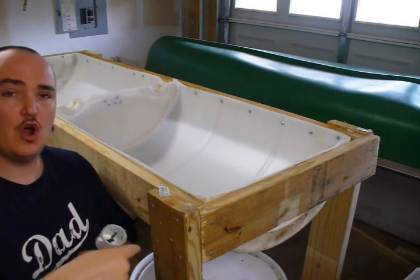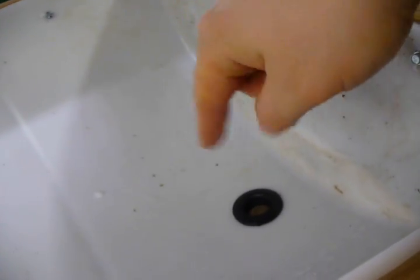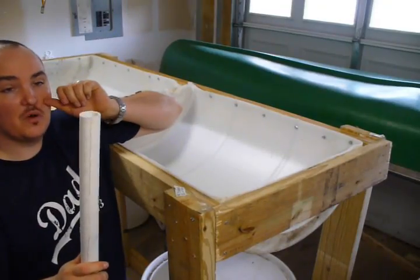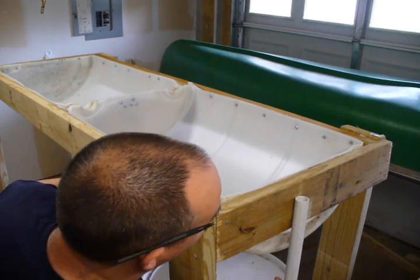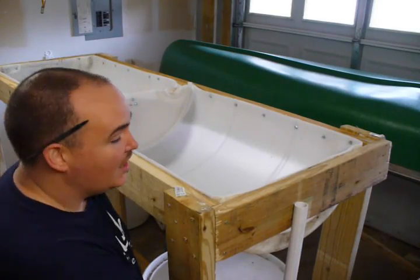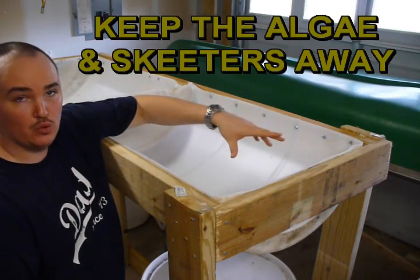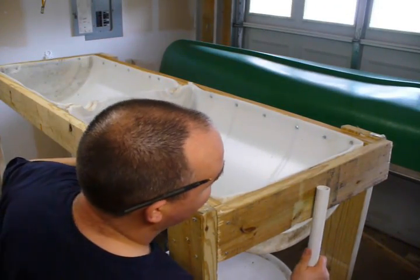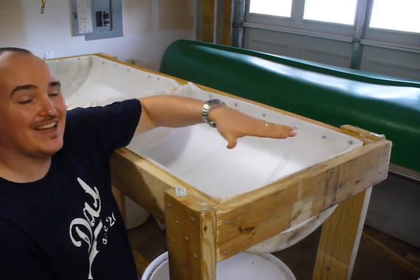We've seen other videos where people use the Harbor Freight hole saw — it leaves a real rough edge. Here's the underside view of the uniseal. As I said, it will expand as soon as we slide that pipe in so you will not have any water leakage. When working with your bell siphon pipe, make sure it goes at least an inch below where the gravel is going to be so that you don't have any pooling water on top, which will grow algae and allow mosquitoes to breed. Just make sure your pipe sits at least an inch below so it can drain without standing water on top.